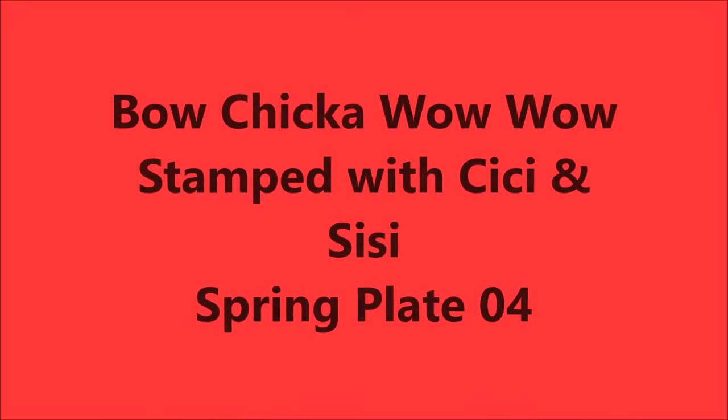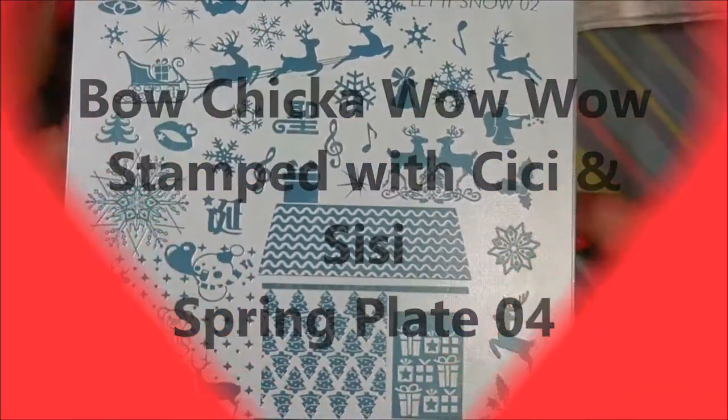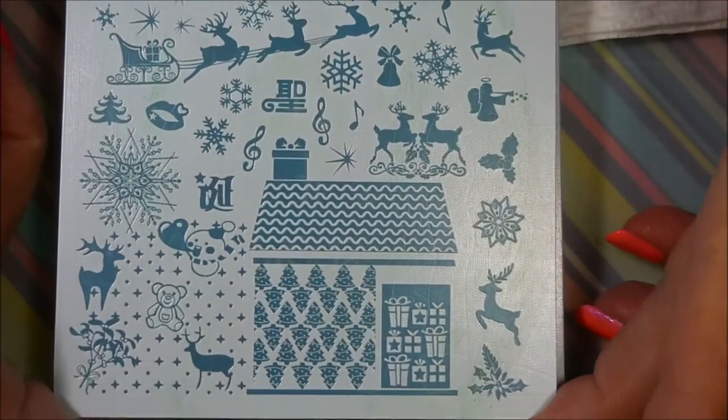Hello my friend and welcome to my channel. Today I've got Bow Chicka Wow Wow stamped with Sissy and Sissy Spring Plate 04. First of all let's get started with this.